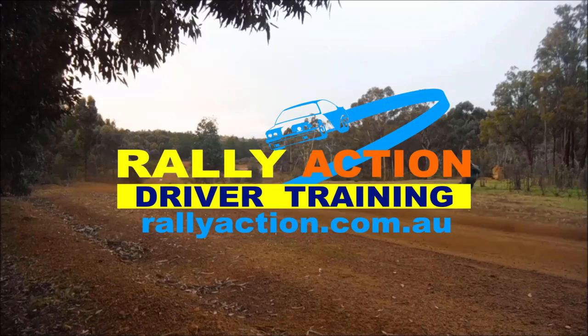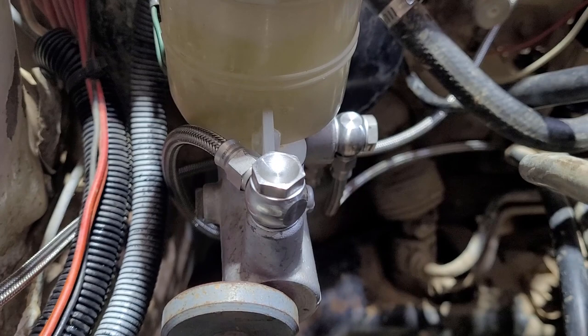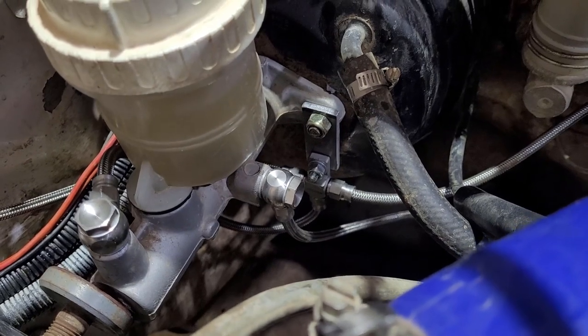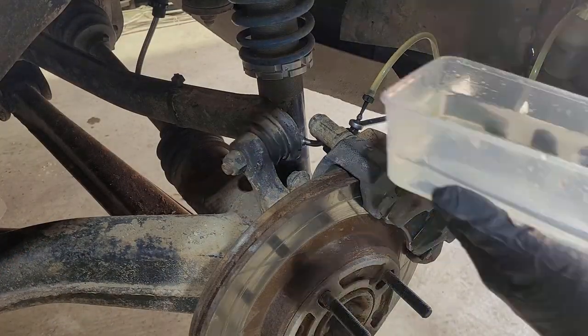Welcome back to the channel. Today we're going to keep going with the VR4. I've set the camera up a bit later than I normally would — I wanted to get all the front brake plumbing sorted out that we started last week. We lost another few days with Easter, so that's all now completed and it's really down to bleeding the brakes now.